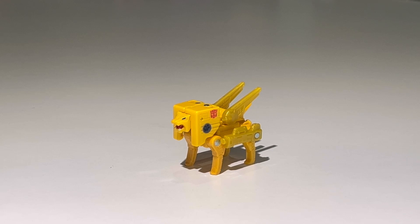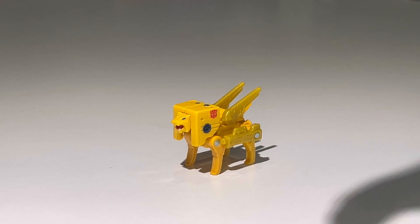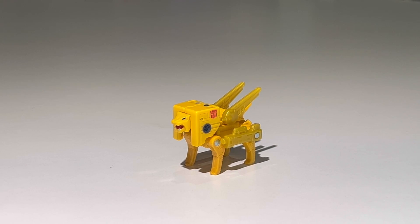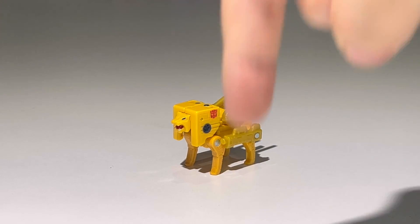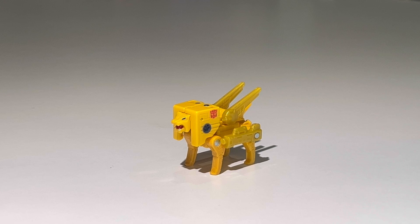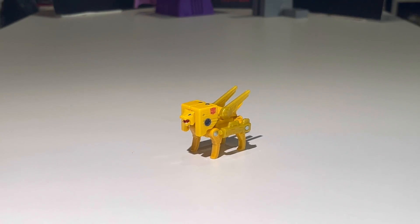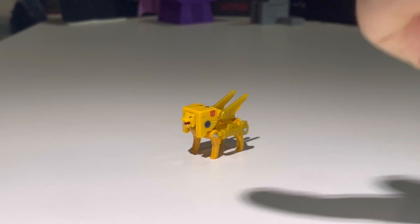That's pretty much it for today's video review, ladies and gentlemen. If you're new to the channel, click that subscribe button and the notification bell below so you never miss future videos. You can also check out my Studio Series reviews playlist — I'll post the link in the description. That's the Transformers Studio Series 86 core class Steeljaw. This is JJ Prime, signing off — peace out, till all are one, see you next time!